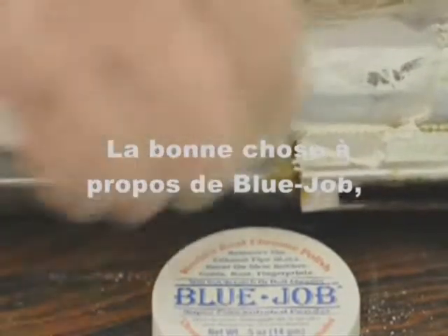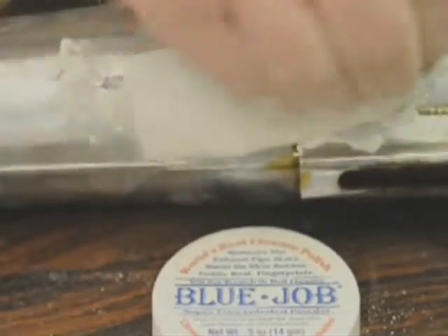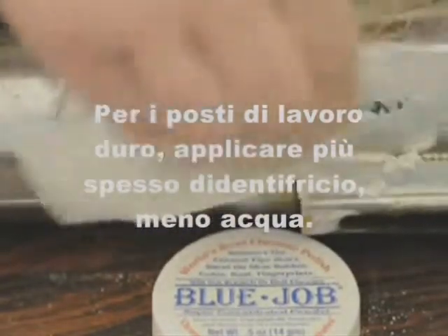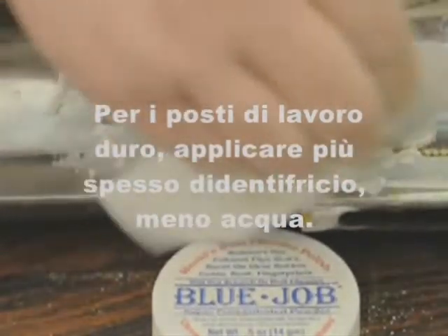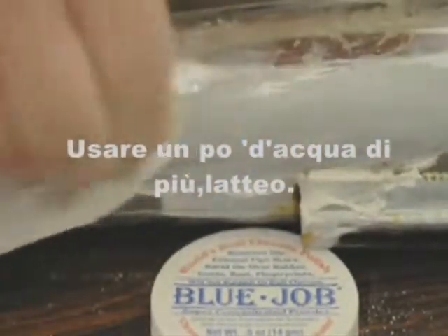The good thing about Blue Job — you can use it on your new chrome or old chrome. That one isn't going to scratch. For the real tough jobs, use it thicker than toothpaste, a little less water. For the fast cleaning and polishing of new chrome, use a little more water, milkier.